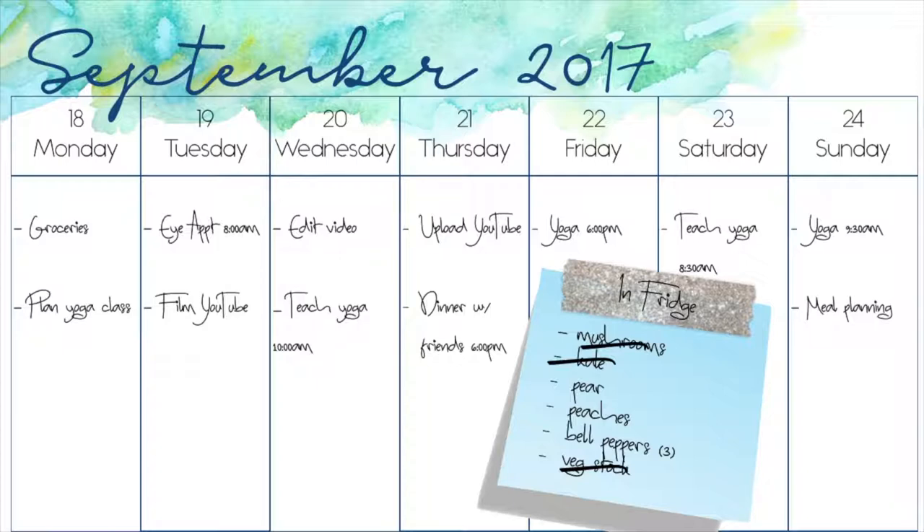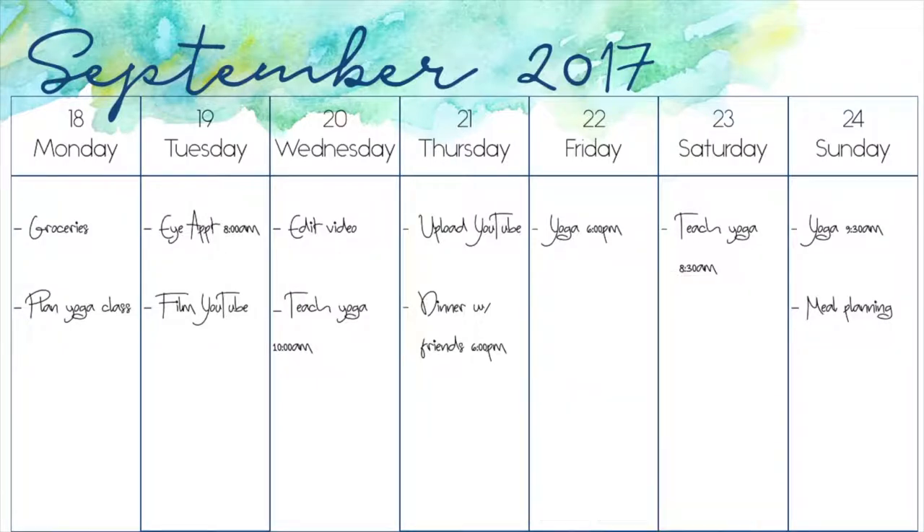One, to make sure I don't buy more of something that I already have, and two, so that I can pick up foods that go well with what I already have.